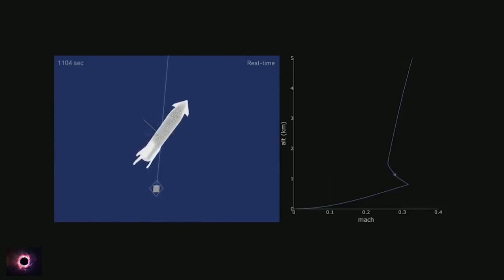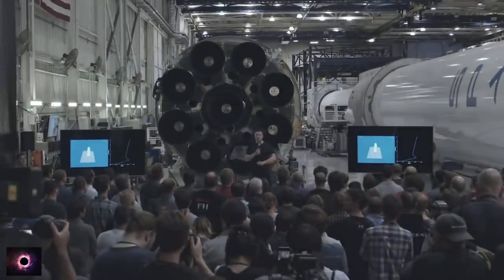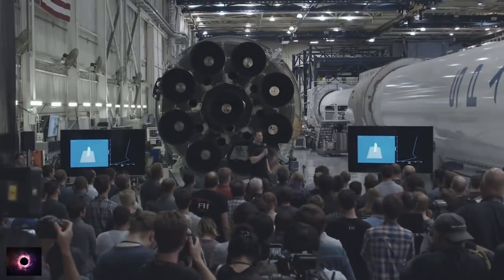The space station is circling the earth every 90 minutes. Orbit is entirely about your speed horizontal to the ground — it is going up and staying up. The only reason you need altitude at all is to get out of atmospheric drag. So if the earth didn't have an atmosphere, you could orbit one meter above the ground — technically possible.